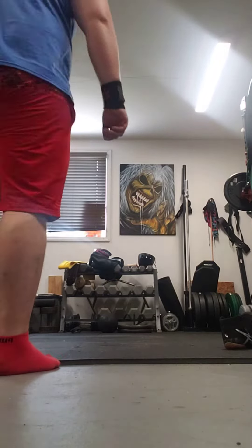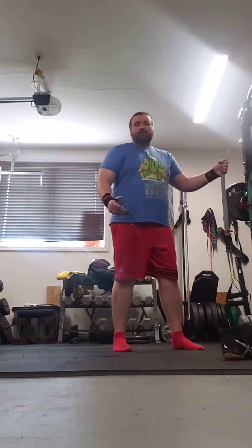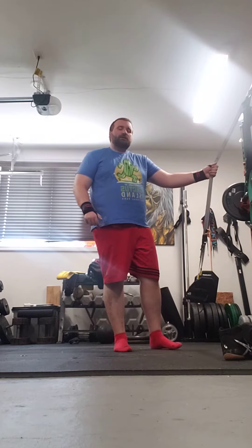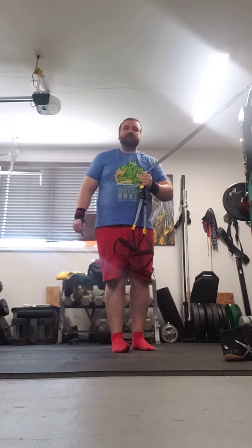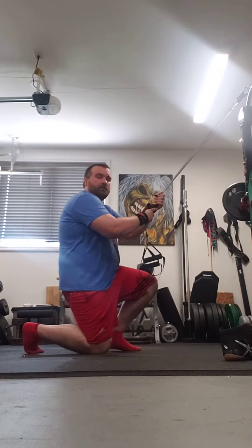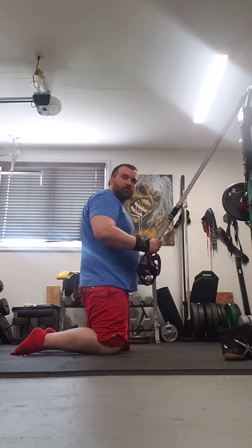Quick look at reverse Nordic. FYI, I have limited range of motion because I have very tight hip flexors and tight knees, but I'm using TRX ropes to assist to go as far back as I can. So they come down to the knees, about shoulder-width apart.